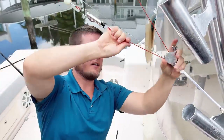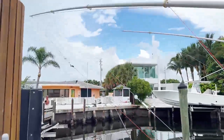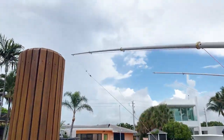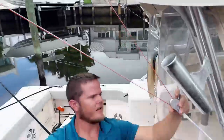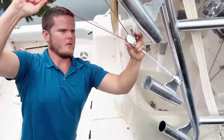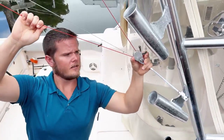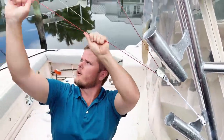You're going to go ahead and clip your line into there and send it up. Then you're going to lock it in there with the halyard line lock. You can see it won't move now unless it's in place. Once you're ready to get it back down, you unlock it and bring it right back down.